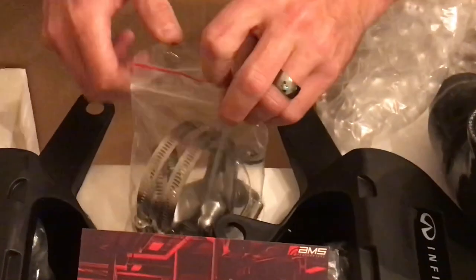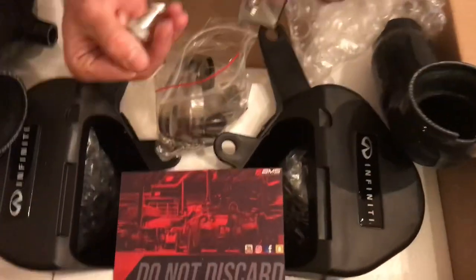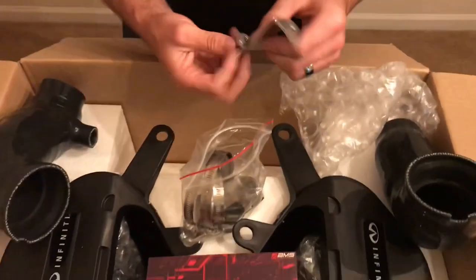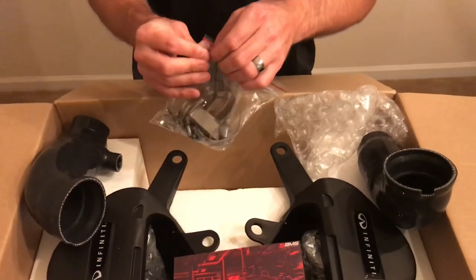We also have a 'do not discard' notice with some information. This is a full hardware kit — it comes with everything you're going to need: brackets, hose clamps. These go on the bottom of the brackets — this is what secures the air boxes at the proper angle. Very good stuff, and this is it — this is what everybody's been waiting for.